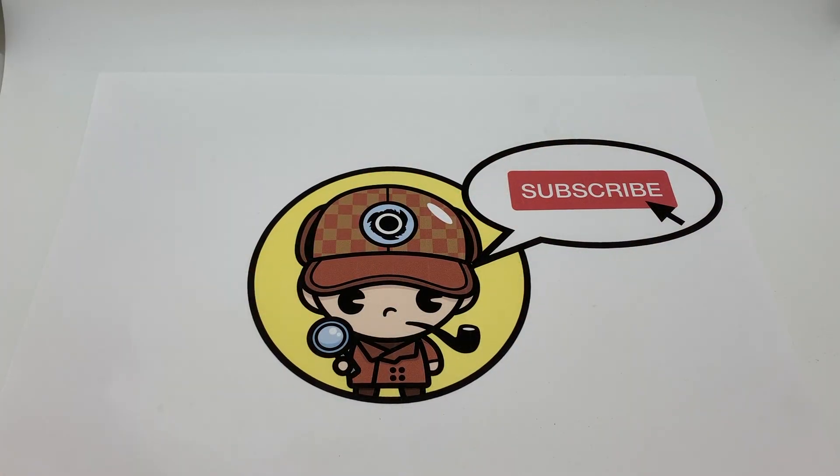Before we continue with our customization video, click that subscribe button and hit that notification bell. Thank you so much for your support.